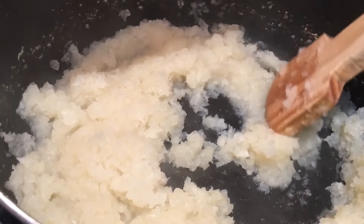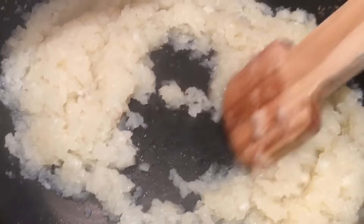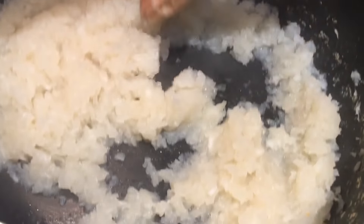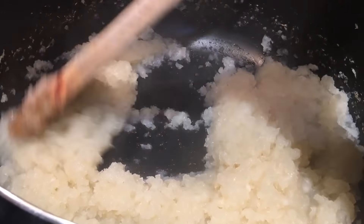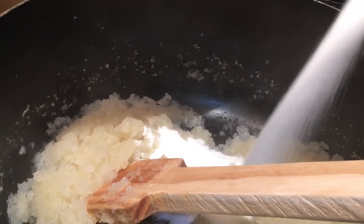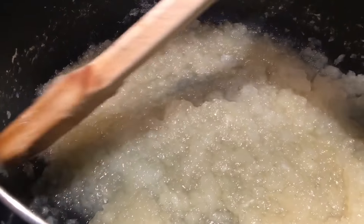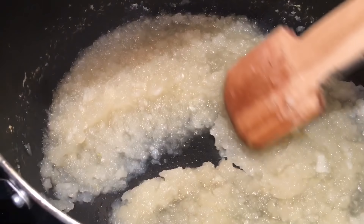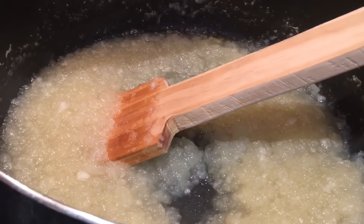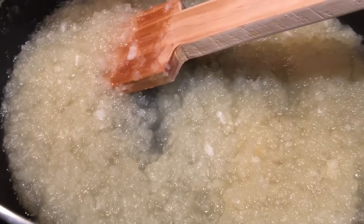As you can see, the water has evaporated and there's no moisture left. Now I will add sugar. The quantity of ash gourd is four pounds, so the sugar is also four pounds — equal portions. Now the sugar has melted and it's moist again.